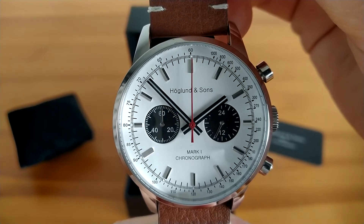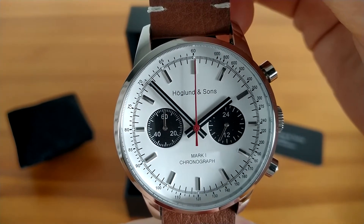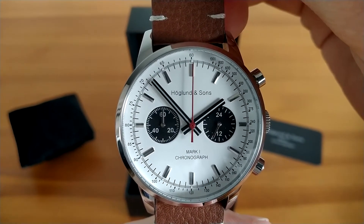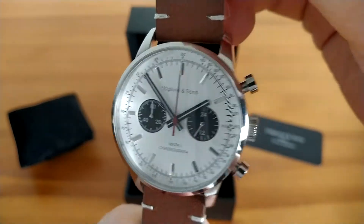As mentioned, this is an updated version of Mark 1 and it's currently selling at around $100 on eBay. That's not to be confused with Mark 2, which is a different fully mechanical chronograph with a Chinese hand-wind Seagull movement.